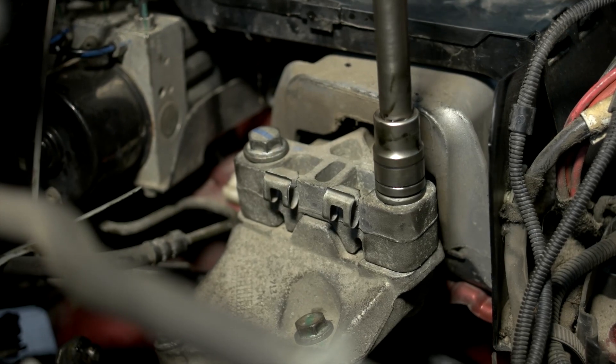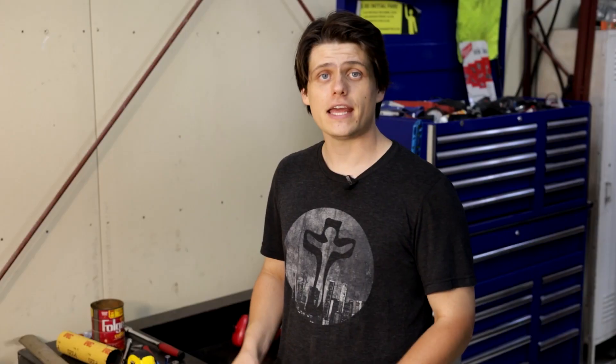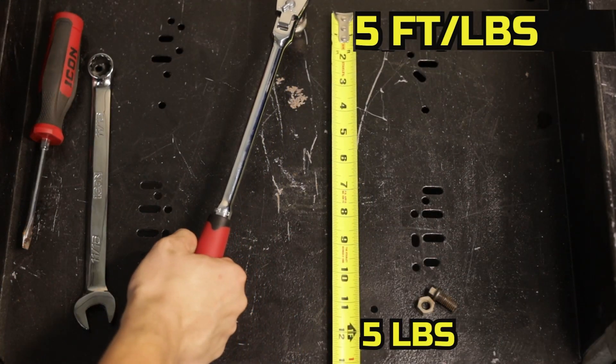Here's a quick definition of torque: torque is a rotational force acting on the head of the bolt when you're trying to loosen it or tighten it, and it is multiplied. The force that you generate with your hand is multiplied by the length of the wrench. So the longer the wrench, the easier it is to loosen a tight bolt.